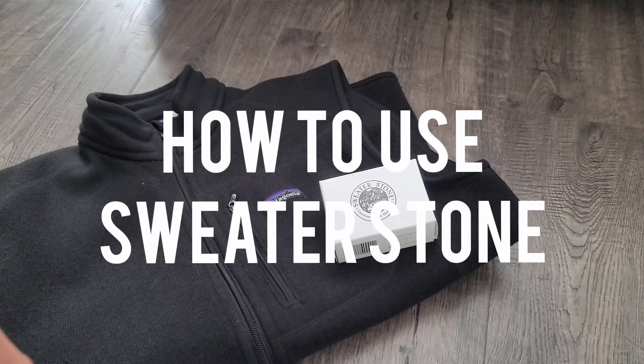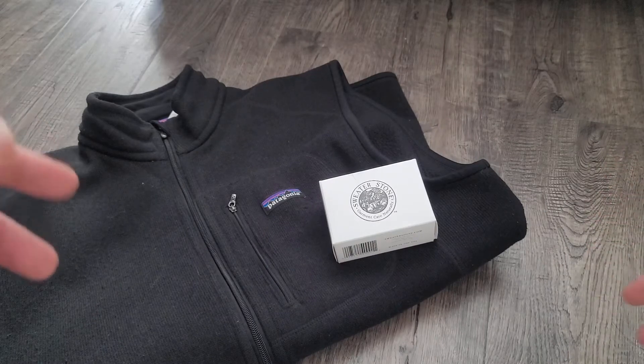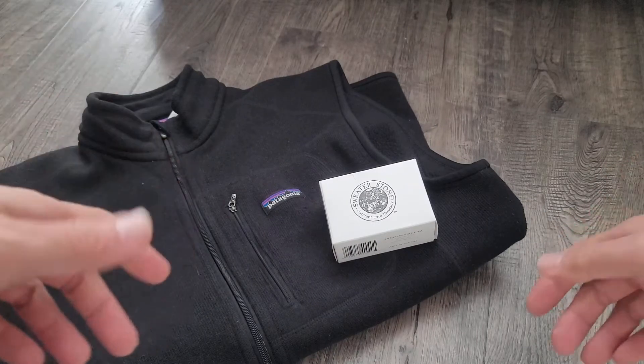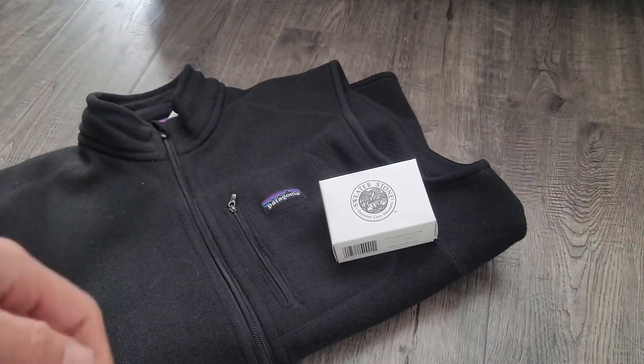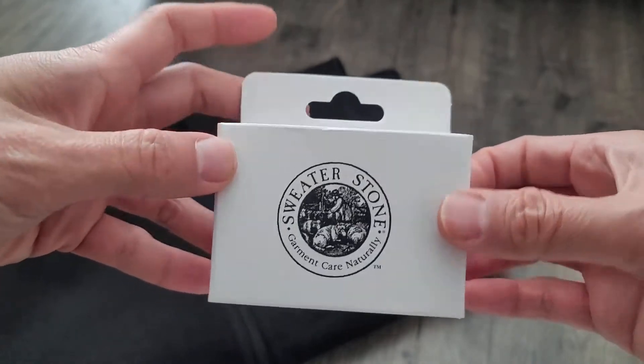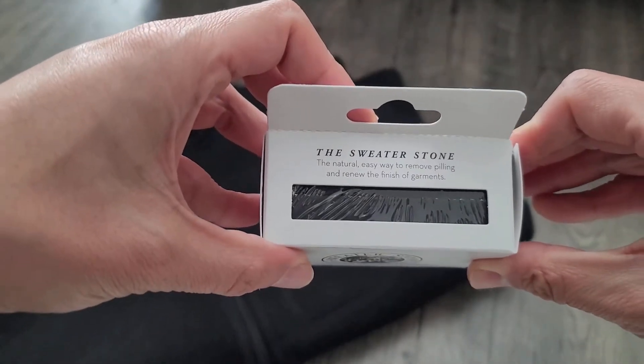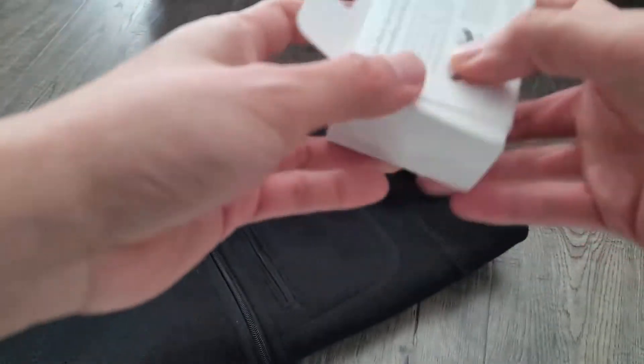If you have a wool sweater or a fleece sweater, eventually it's going to start pilling. They sell electric shavers online, but this is actually supposed to work way better. It's called a sweater stone — it's completely natural, removes pilling, and renews the finish of garments.